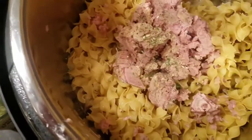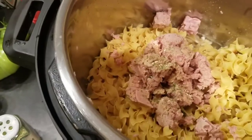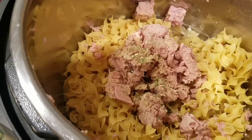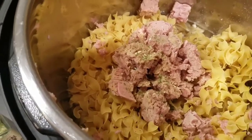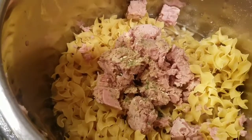I'm gonna cook this on high pressure for four minutes — super easy. Then I'll do a quick release, pull it all out, and add the cream, the peas, and the cheese, and let it sit. It'll be a little watery at first, but the longer it sits the more the noodles will absorb the broth and cream and it'll thicken up.